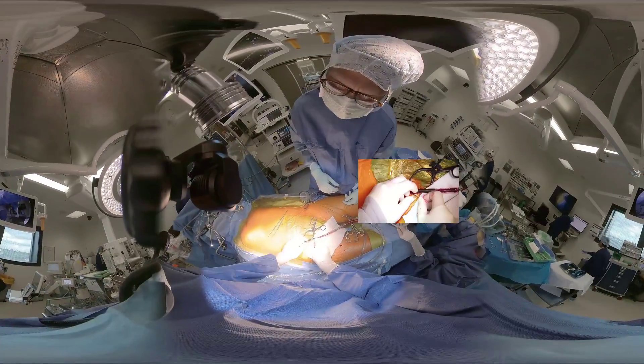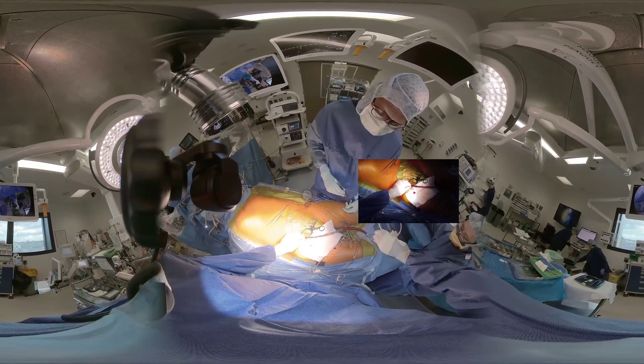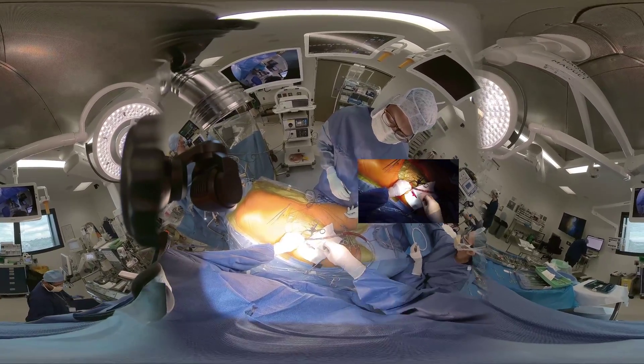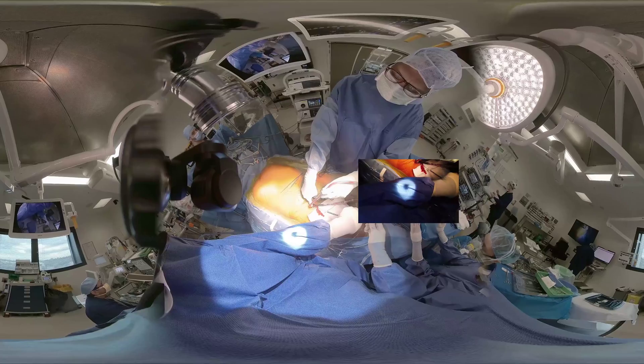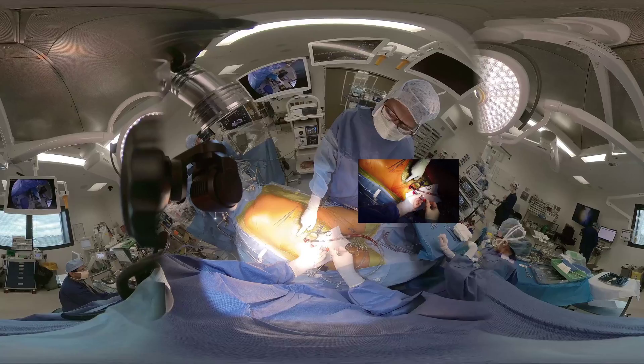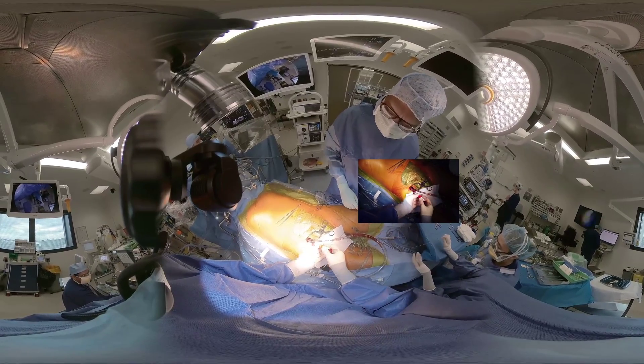For the femoral artery, we use a straight flexible arterial cannula, such as the Edward Opticite size 18 or 20. There is no need to snare down the purse strings as the dilated axis is adequately hemostatic.